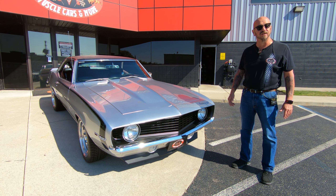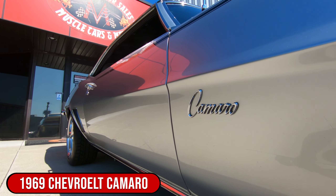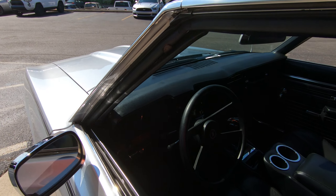Hey guys, welcome back to Vanguard Motor Sales. I'm Greg and this is one drop-dead gorgeous 1969 Camaro. Look at this beautiful car — 383 under the hood with a four-speed automatic.